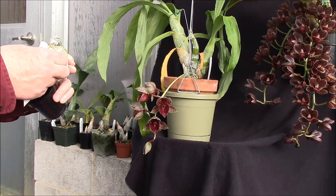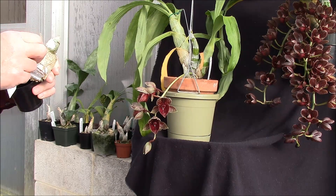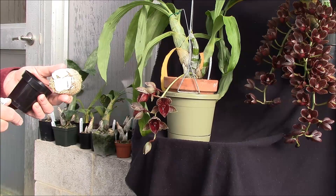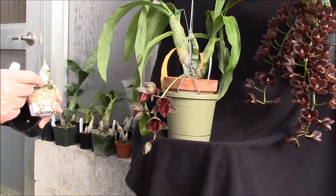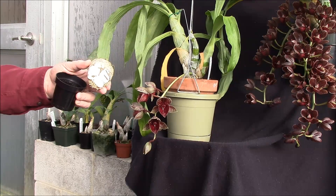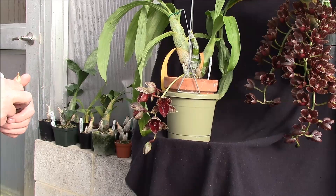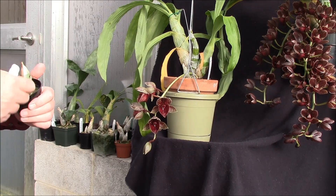If you feel these roots, you'll feel that they're starting to get soft. These haven't softened up completely yet, but the bulbs will absorb the moisture that is in the roots. Then it will go really very completely dormant.